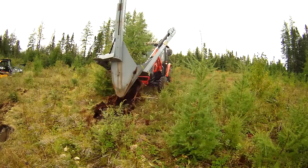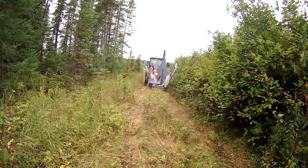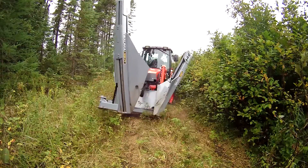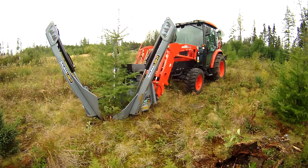Easily uproot trees in hard to reach areas with the Nomad SS330 Tree Spade from Bommelite. A great match for landowners and landscapers, this rugged 3 blade tree spade is compact and efficient, making the relocating of trees up to 3 inches in diameter a simple task.